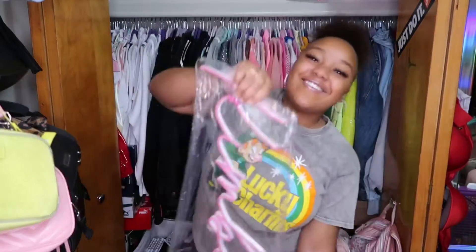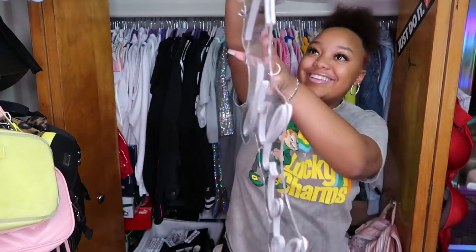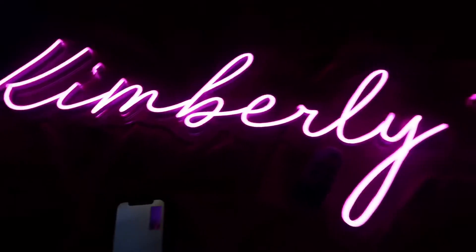Kimberly TV! We got it, y'all. It's so pretty. I was just showing y'all — I finally got it open. It's so freaking pretty.